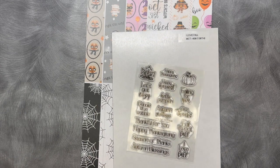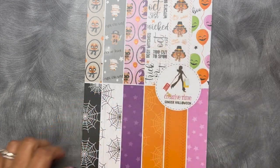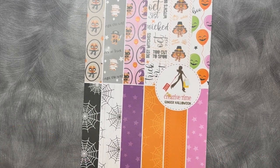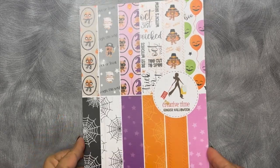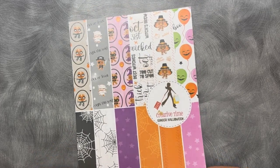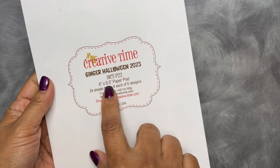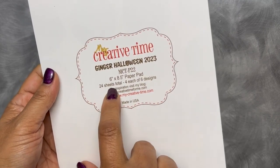Let me go ahead and show you our brand new paper pad first. This is called Ginger Halloween and I am super excited about it — I think it came out perfect. My son was so proud of it, he loved the way it came out and so did I. It's called Ginger Halloween and this is a six-by-eight-and-a-half paper pad with 24 sheets total, four each of six designs.